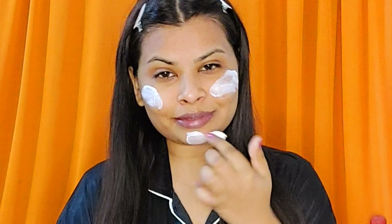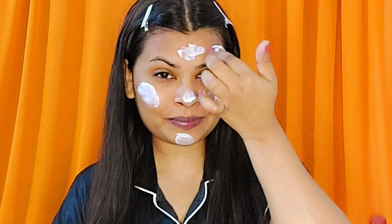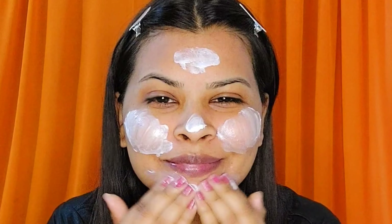This is the second step — the brightening diamond massage cream, a nourishing cream that gives your skin a soft and smooth sheen. Apply it all over your face and neck and massage for about 15 minutes in upward and circular motions.